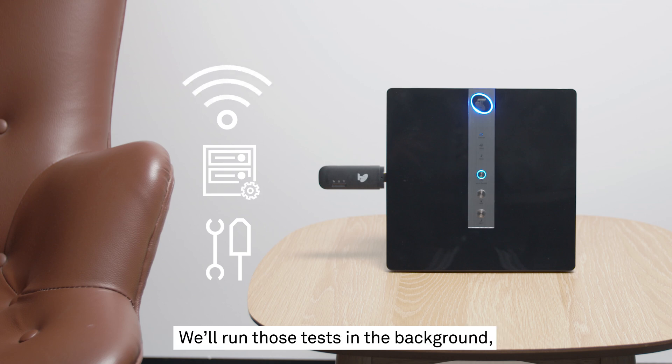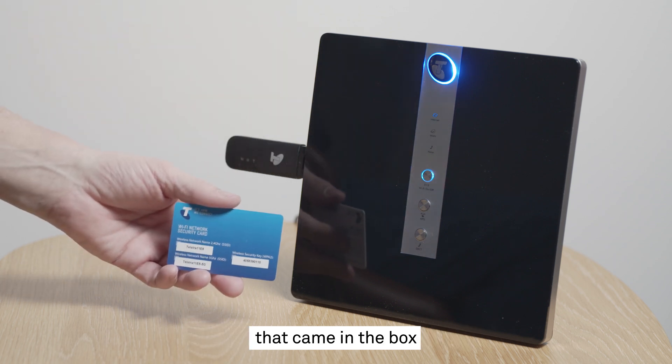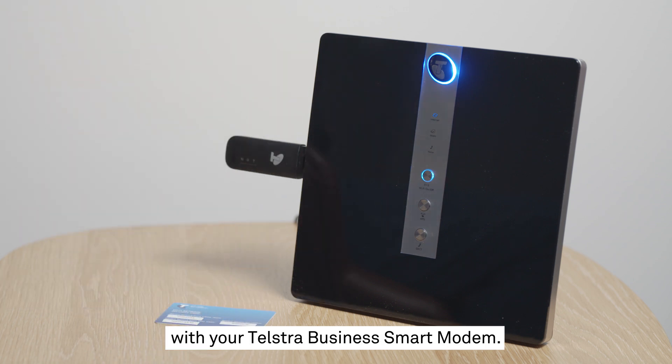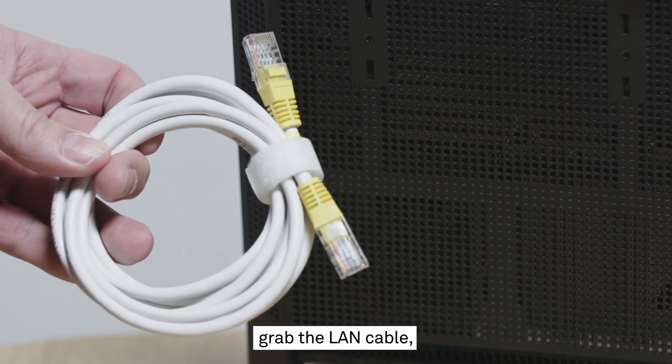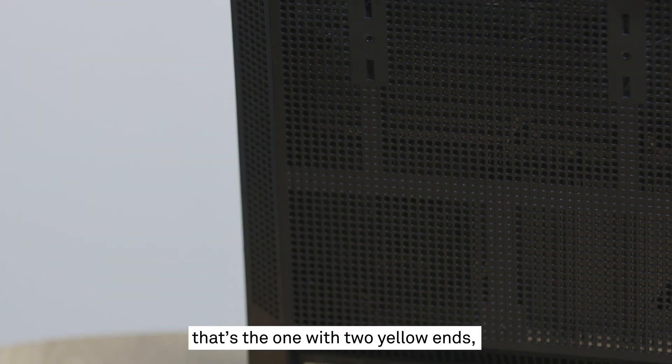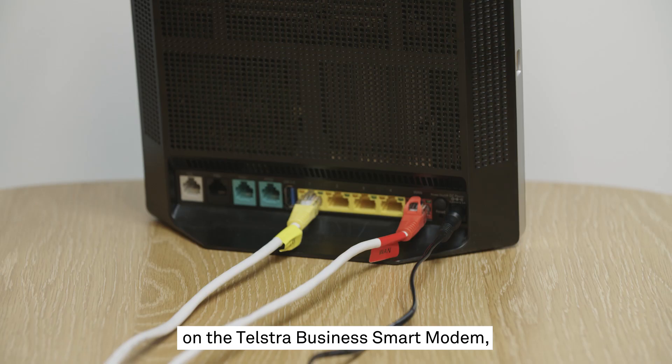We'll run those tests in the background so you can feel free to start connecting your devices to your Telstra Business Smart Modem. To connect via Wi-Fi, locate the Wi-Fi card that came in the box — this will have the login details you need. To connect via Ethernet cable, grab the LAN cable — that's the one with two yellow ends — and plug one end into any yellow port on the Smart Modem and the other into your device's network port.